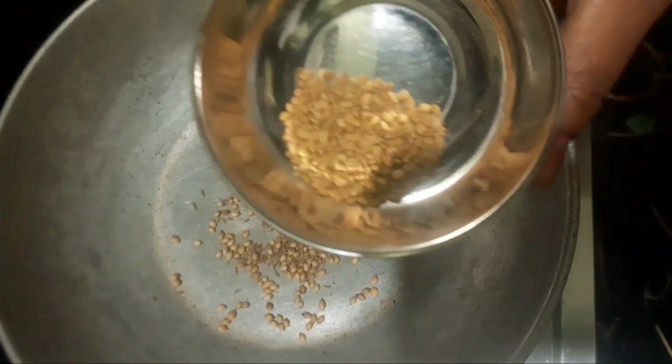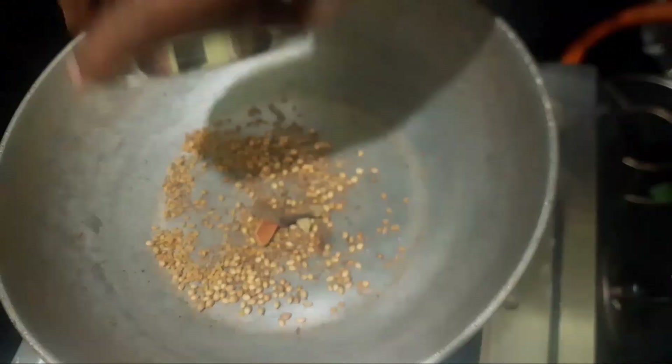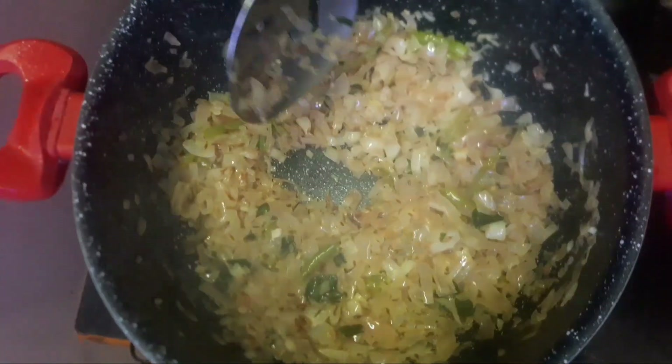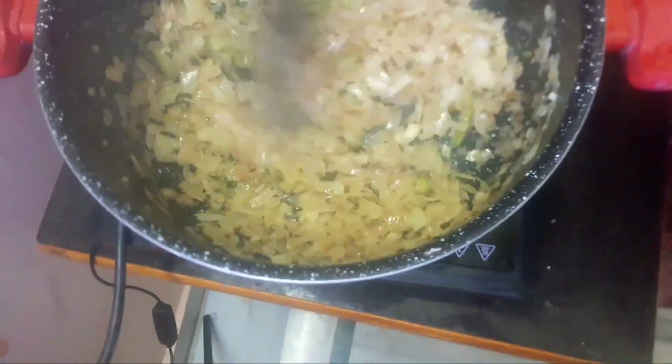Let's prepare a small masala. Put a small spoon in a bowl. Put a small masala in a bowl, put a little masala in a bowl.